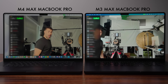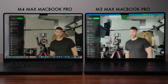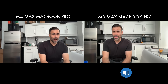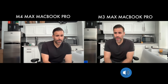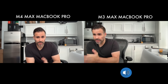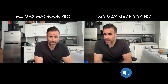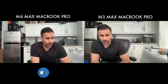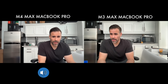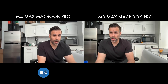The webcam has also changed. The previous version was just a 1080p webcam; we're now rocking a 12-megapixel Center Stage webcam that follows you around to keep you in frame. Looking at both webcams side by side — M3 Max and M4 Max — it does look a little bit better on the new MacBook Pro 16. The microphones also appear unchanged, and the speakers are the same, so there's nothing to report there.